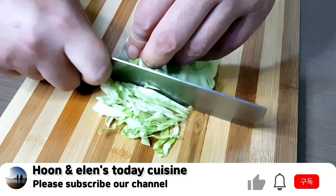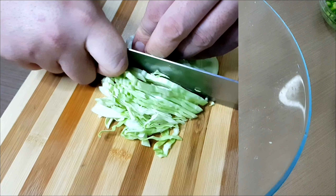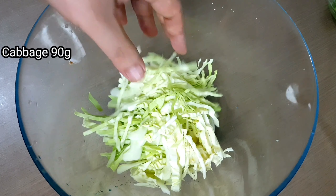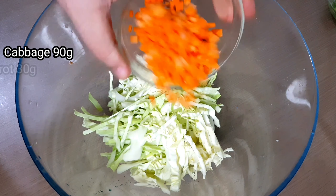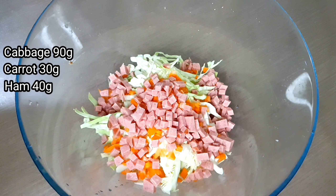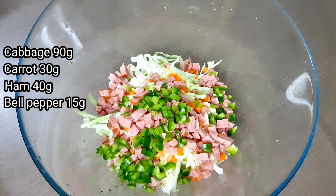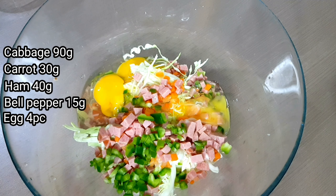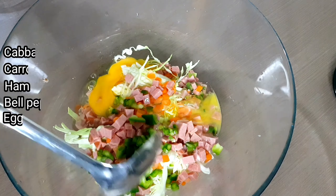And also the cabbage, cut it into long thin strips, then place it into a mixing bowl. Combine all together, and we're going to add 4 eggs, then mix them together.